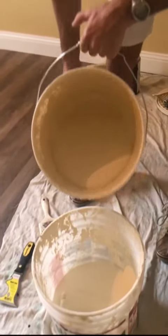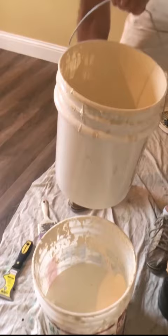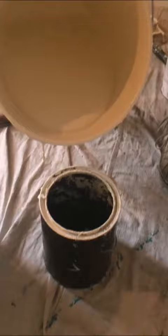First off, I always roll out of a five gallon bucket, not a paint tray — those things bend and your paint doesn't go on evenly. While I'm pouring the paint, I'm going to go ahead and put some paint in the cut pot so I don't have to do that later.